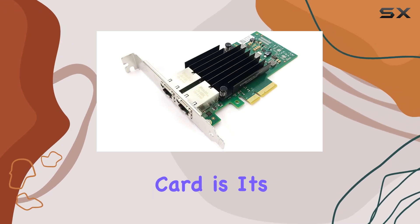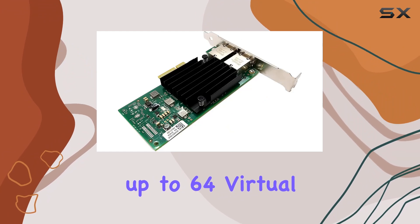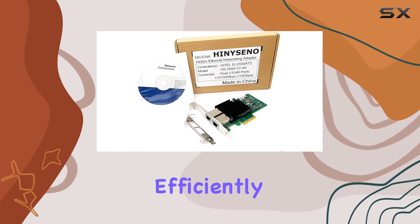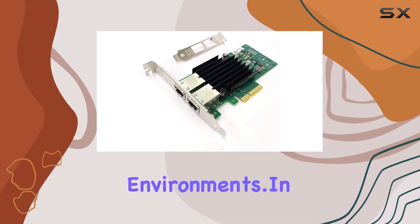One standout feature of this card is its support for PCI-SIG SR-IOV, allowing for up to 64 virtual functions per port. This means you can partition your network resources more efficiently, improving performance and flexibility for virtualized environments.